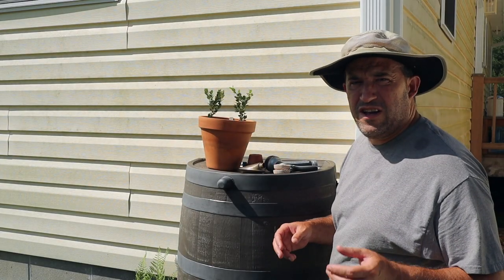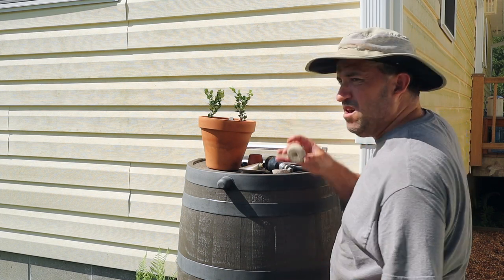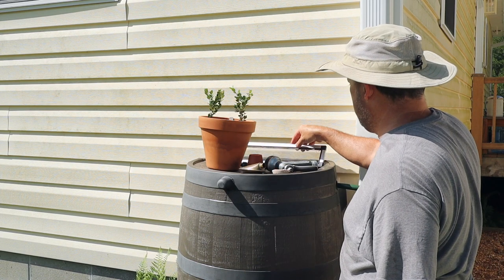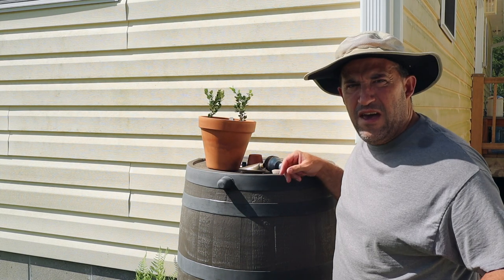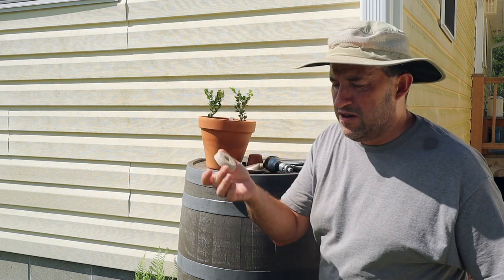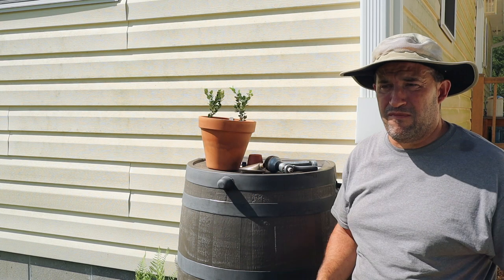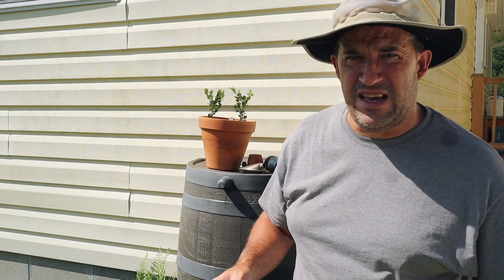The next thing we're going to do to try to control the mosquito population here is drop one of these mosquito dunks into each of the water barrels. If you have a water barrel or container where you keep water for watering purposes, mosquito dunks are pretty necessary — otherwise your water barrel can become a happy breeding environment for mosquitoes, and no one wants that. Let's go do the other water barrel.